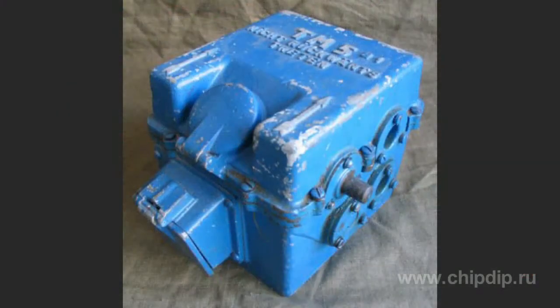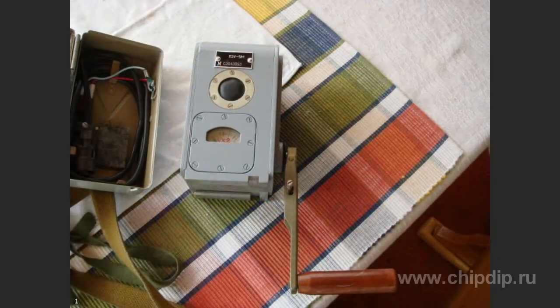Throughout the 20th century, such generators were often used to power military and civil equipment in emergency situations. For example, a battle generator for fuel station TM5 could supply voltages of 5 to 330 volts, which was necessary to power lamp equipment. PZU5M was used during the 1950s and 60s for powering transistor radio stations.